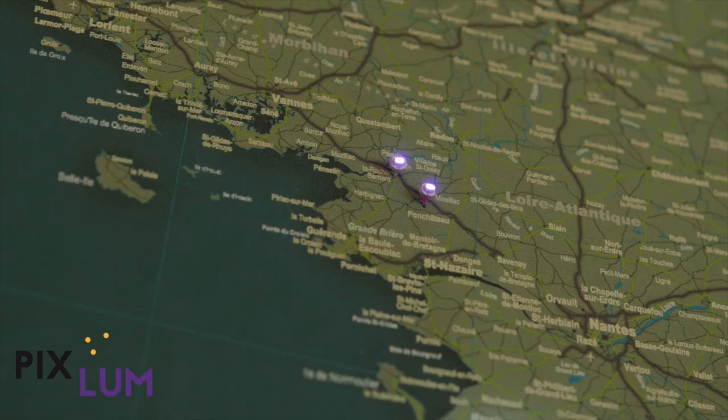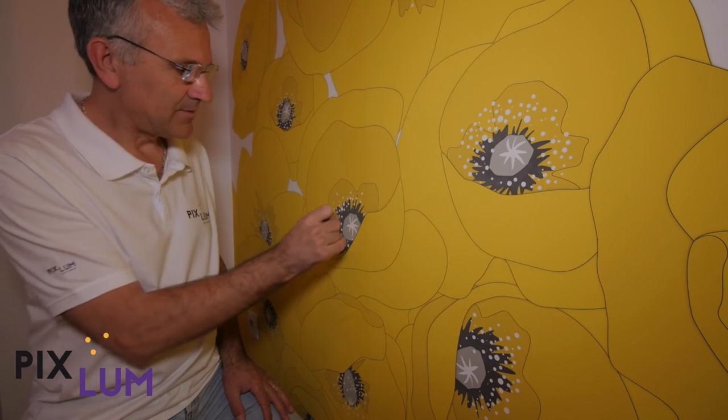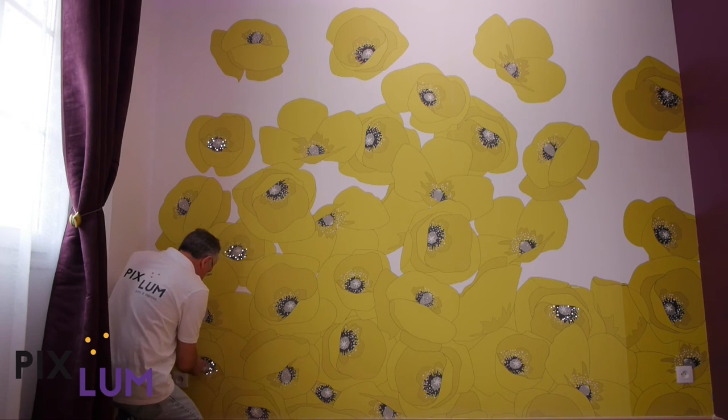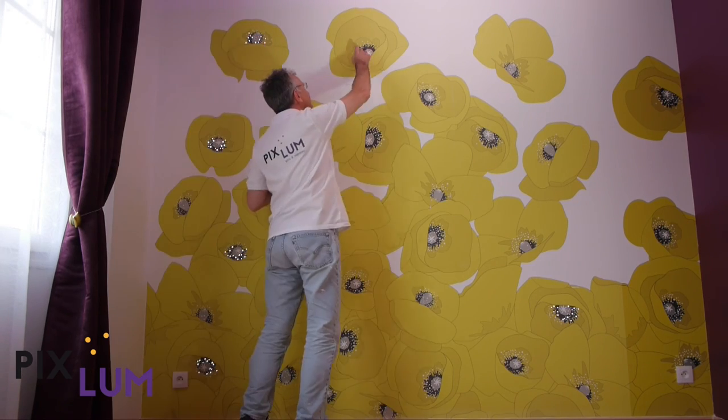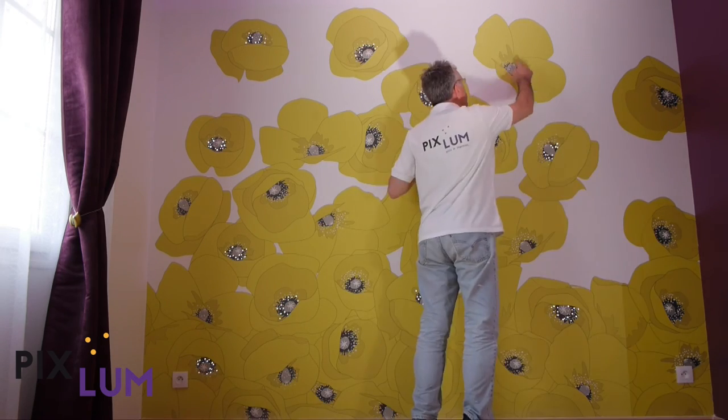You can also create a map to plan future trips around the world, or draw and paint motifs directly with light. If you don't feel like a Van Gogh capable of drawing a picture on the fly, you can use a video projector or a printed or pre-perforated stencil.